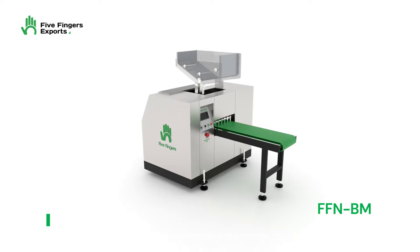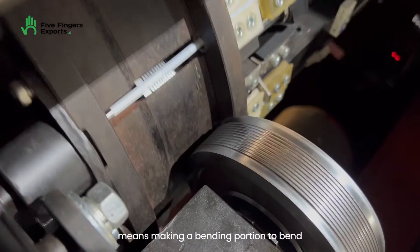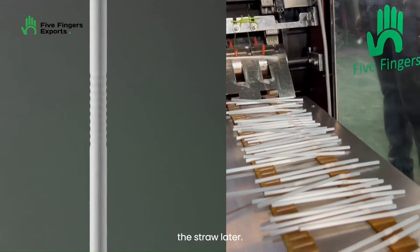After straight straws are made, the straws are loaded into a crimping machine to create the crimping part. Crimping means making a bending portion to bend the straw later.